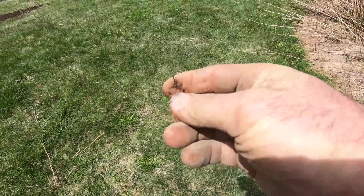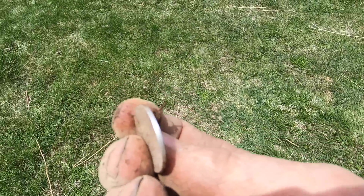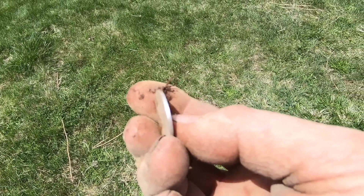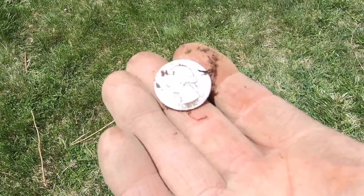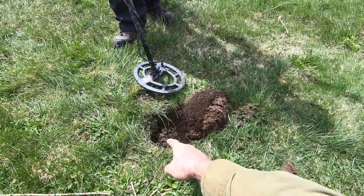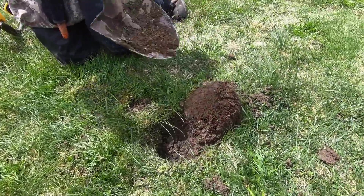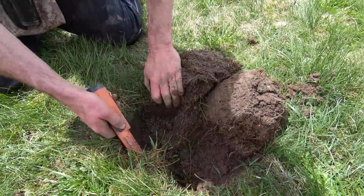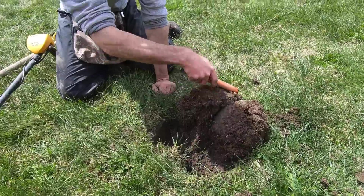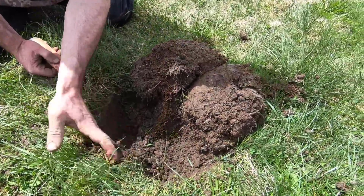This is the edge I was telling you about — see how it's shiny all the way across? A clad coin would have copper going across the end. Very nice, that's the 1944 silver quarter. And there's another good signal in that hole — kind of toward that side. I wouldn't be surprised if it's another one. There's a little iron signal too with it on the pinpointer.